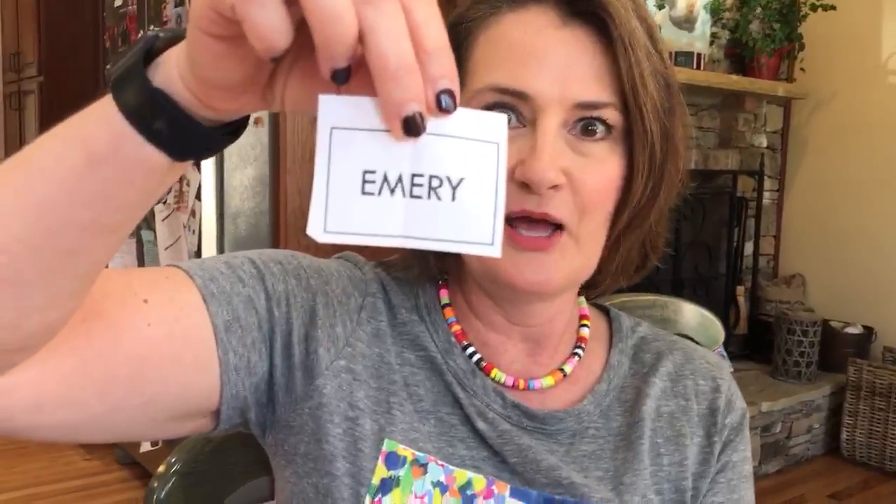All right, who's coming up for handwriting practice? It's gonna be Emory. All right, Miss Emory Anderson, here you go.